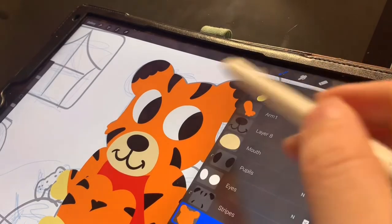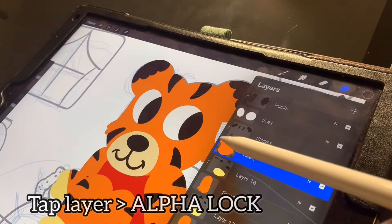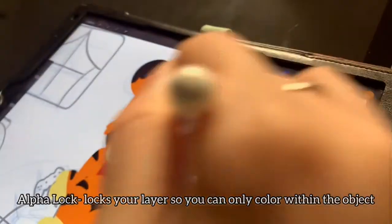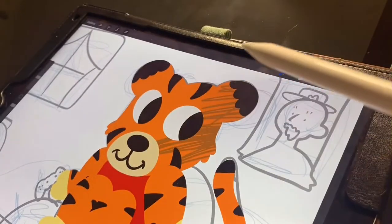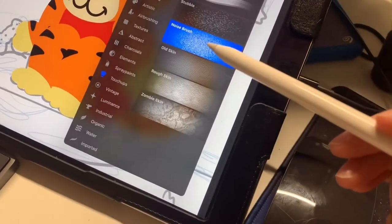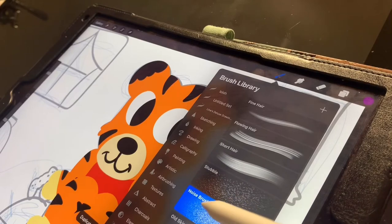Start off with the head layer. You're going to tap and hit alpha lock. If you remember from the first class, that means if you click alpha lock, you can color within your layer and it won't leave. You can color and it won't leave the space that you've drawn. Now we're going to go to touch-ups and click noise brush. Go to the bottom where it says touch-ups, tap that one, and then tap noise brush.